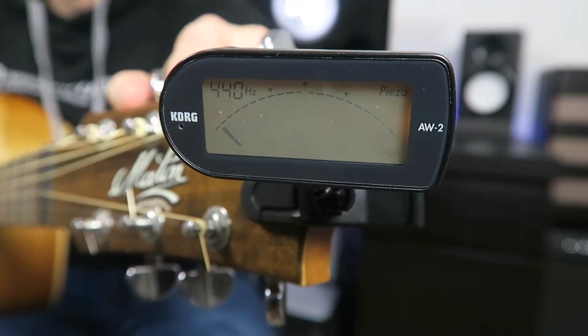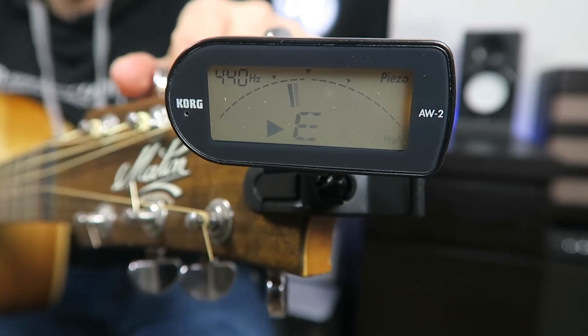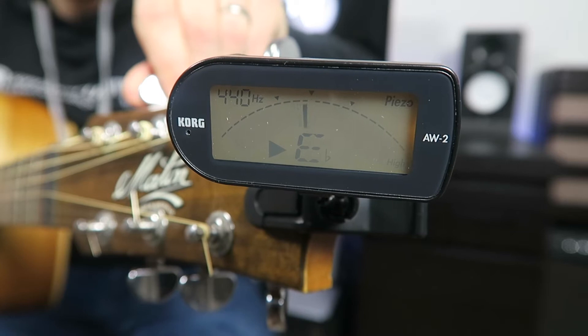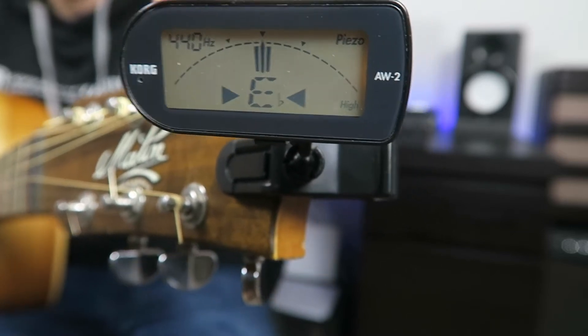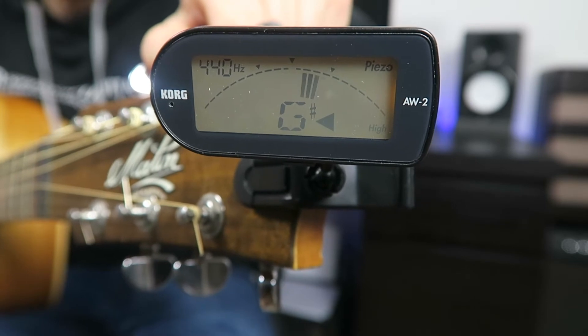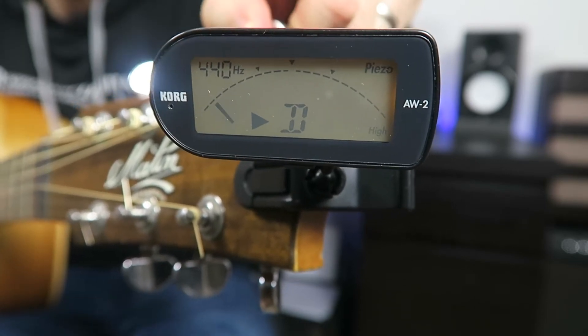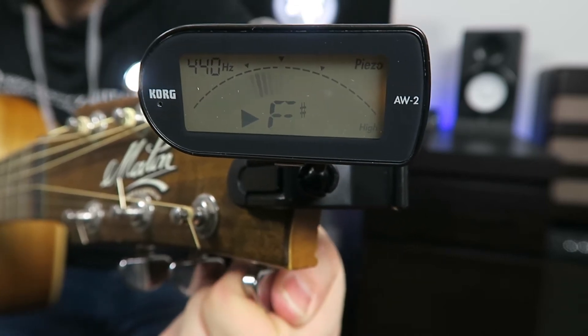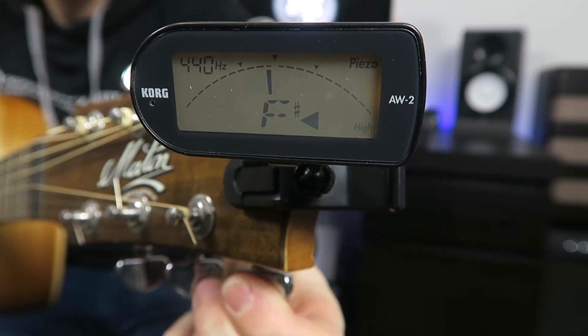Without further ado, let's check out my tuner. I'm going to tune with you so you can see exactly what notes you need to be tuning to. We'll start with the sixth string — normally an E, and now we're going to go down to an E flat. Now the fifth string: taking the A down to a G sharp. The D string going down to a C sharp. Fourth string, the G, taking it down to an F sharp.